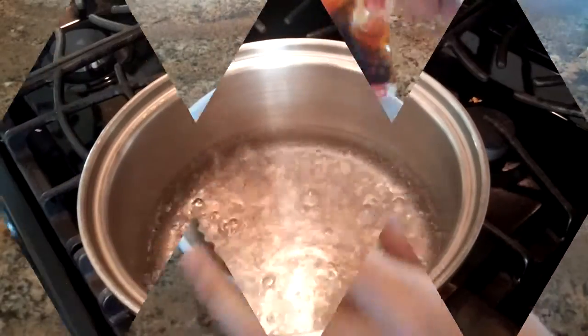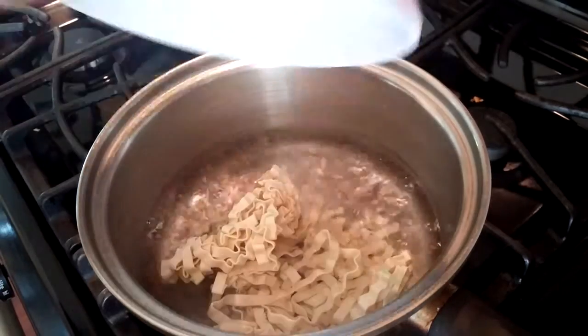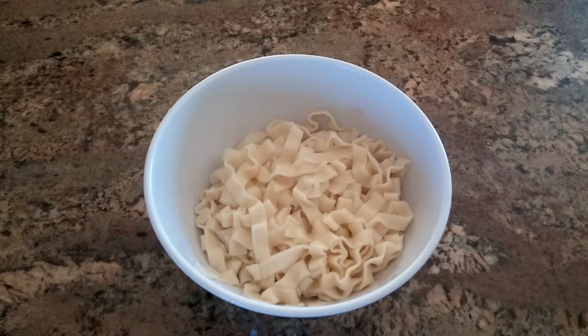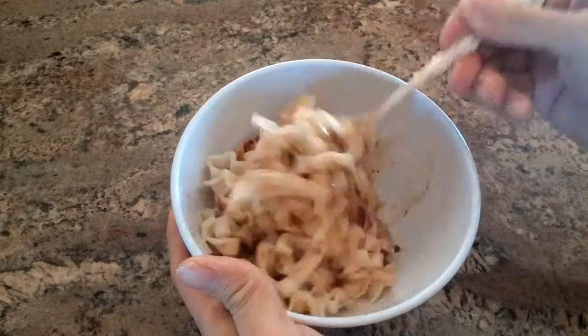Each package has a block of dried noodles and a sauce packet. Start with a pot of plain boiling water, then add the noodles. After five minutes, drain and plate the noodles, then add the sauce packet and toss the noodles to coat them evenly.